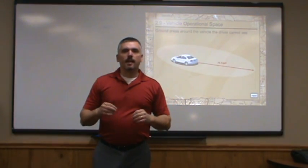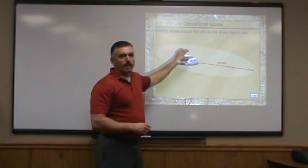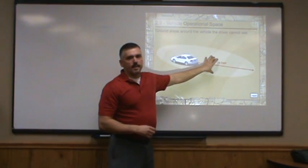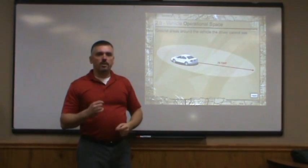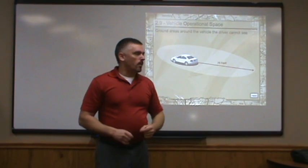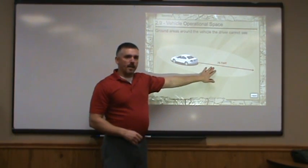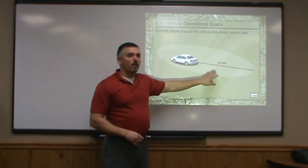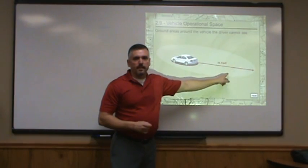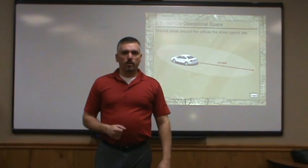This is to demonstrate how big your blind spot is around your vehicle, and that's what this oval represents. The oval represents what you cannot see when you're sitting in the driver's seat of your car. This is a dangerous area when you're backing up — there could be a pet back here, there could be broken glass, or heaven forbid, there could be a kid back here. Backing up is incredibly dangerous just based upon how much you cannot see behind your car.